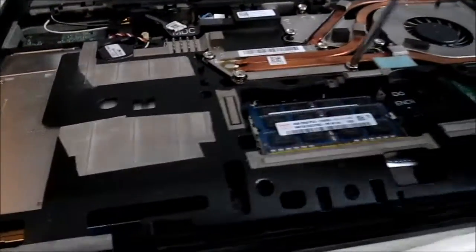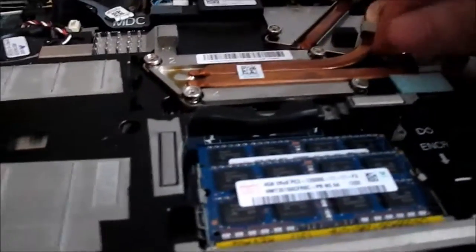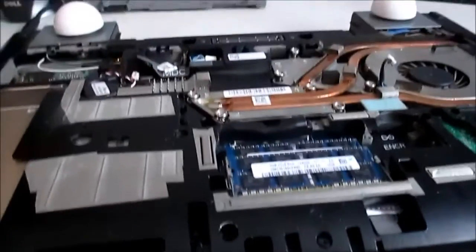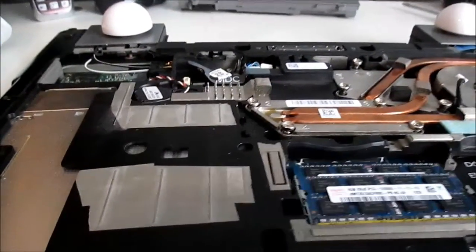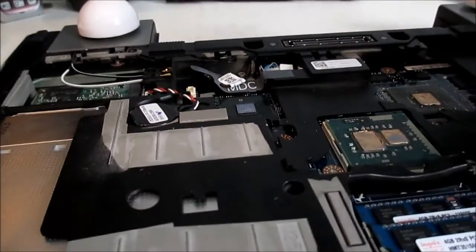Once you have all the screws loosened, make sure they are completely undone. You're going to want to unplug the CPU cooling fan from the motherboard. Then, very, very gently, you want to pull up on the CPU cooler itself. There is a bit of a trick to getting it off, so I had to put the camera down for a second. Once you have all of the screws undone from the cooling system, you simply just lift it out.